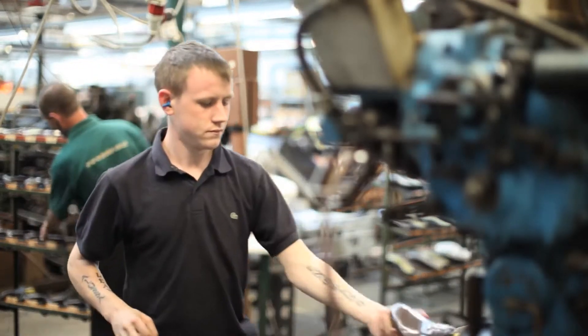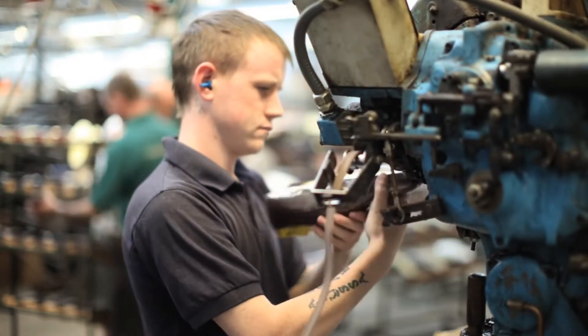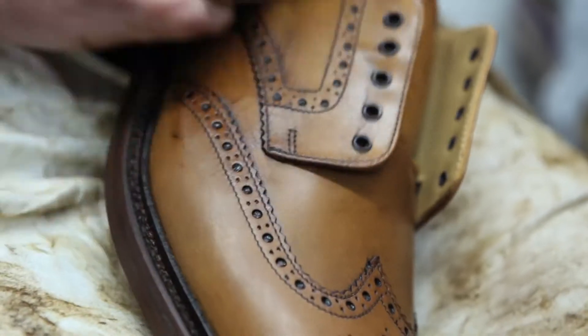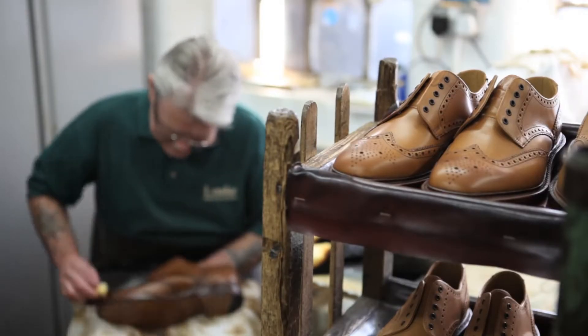His son's been here three and a half years now. He's on welts on his own — he's good with his hands, his brain's in his hands like mine. They've got to look like pairs. Anybody can do one; you've got to be a bit of an artist to do it. You've got to have that same thing — the eye and the hands and the look of what you're looking for.